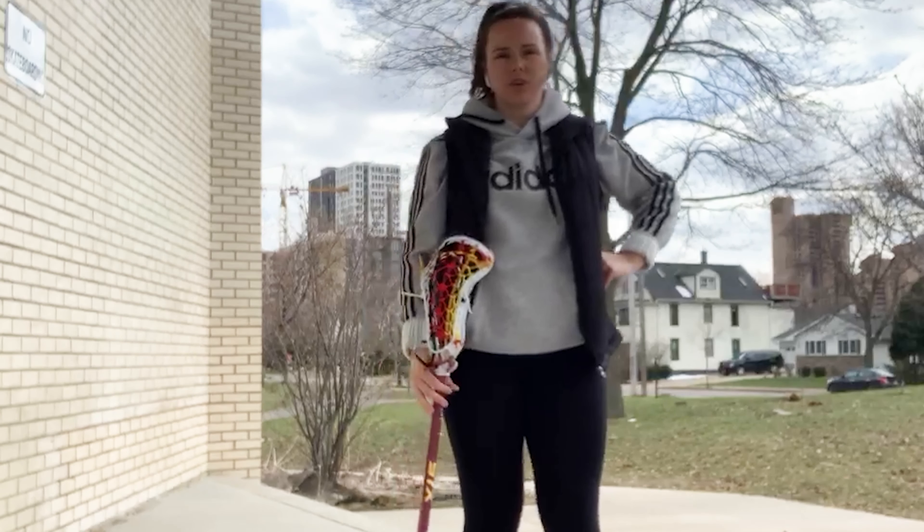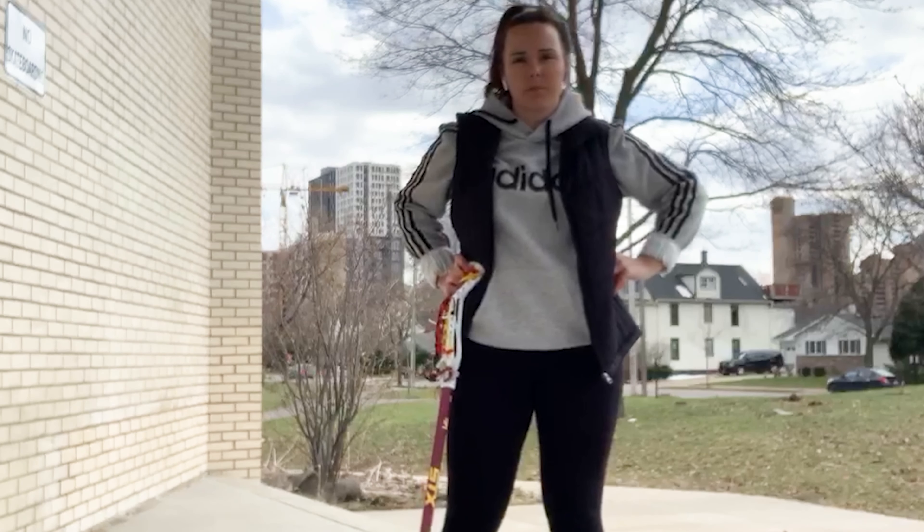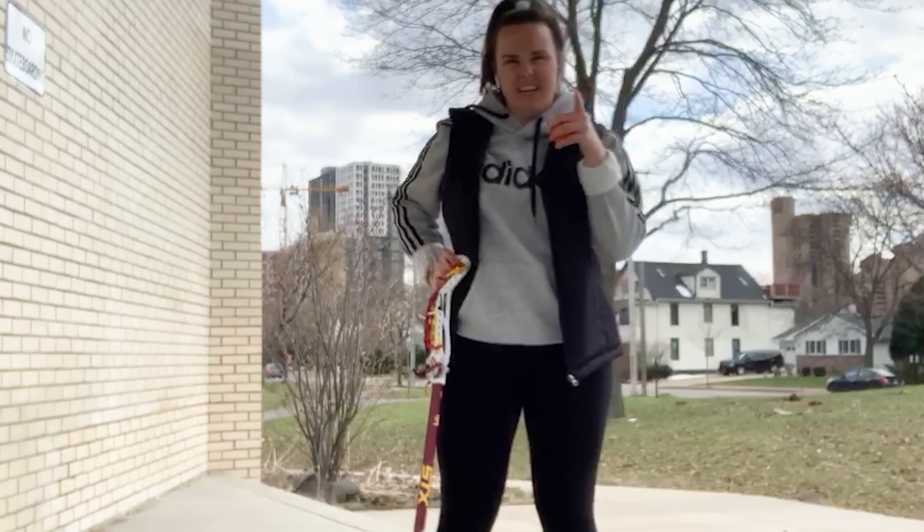I hope you guys enjoyed this week's wrist strengthening exercises, as well as learned a new stick trick that you can practice at home. Hope you guys have a great week and we'll see you next week.